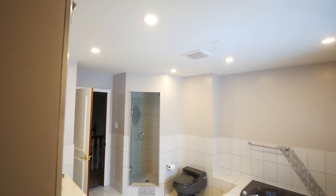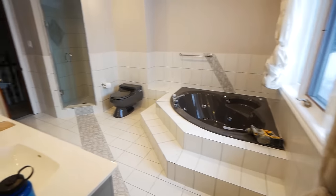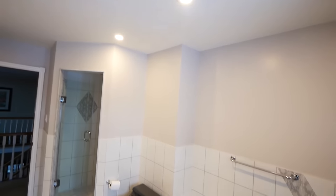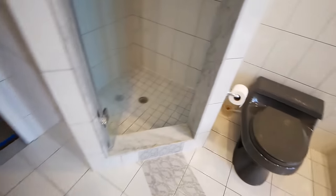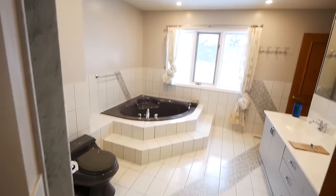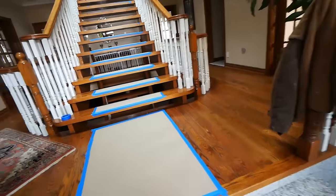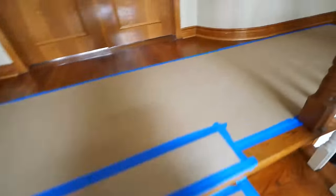Hello everybody! Today we are tackling this giant five-piece en-suite bathroom. My clients were getting up there in age and as such they wanted to make some modifications to their house to better suit their needs. We're going to be splitting this room in half, making one side a laundry room, and the other half a four-piece with a giant barrier-free shower.